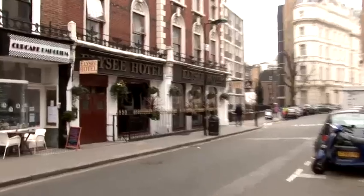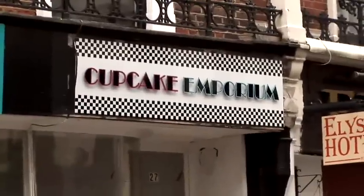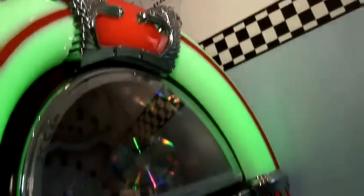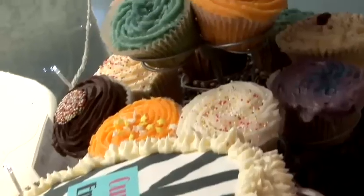Hi there, I'm Lizzie. Welcome to the Cupcake Emporium here in Lancaster Gate, London. We've been making cupcakes here for a year and a half now and we're proud to have some of the biggest cupcakes in London, which are also really low calorie.